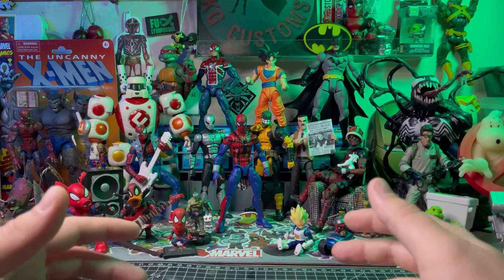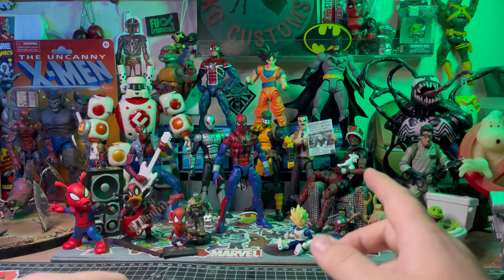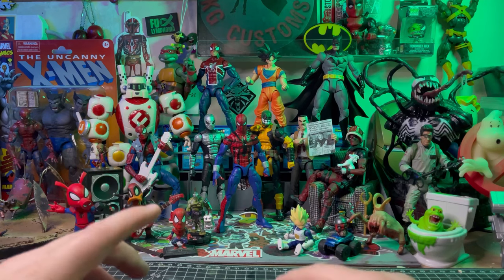Hello and welcome back to the channel. I'm KG and if you're new here, I'm a customizer and I like to make all kinds of nifty things. In this video, I'm going to be showing you how I made my Aaron Davis style Prowler. Alright, let's get into this.